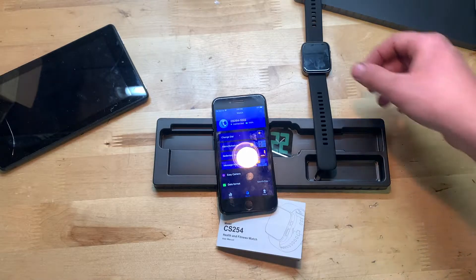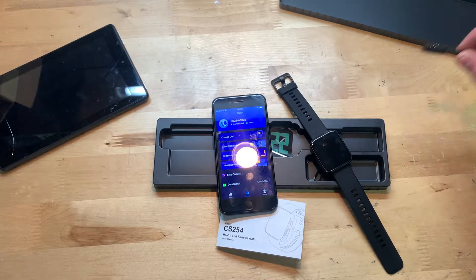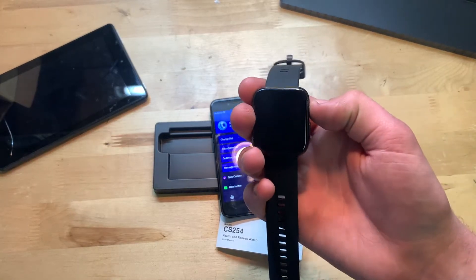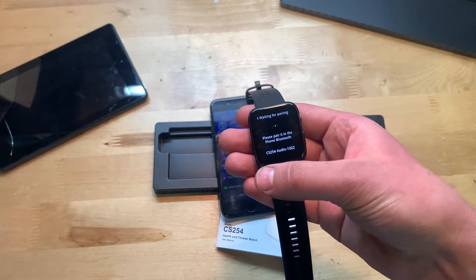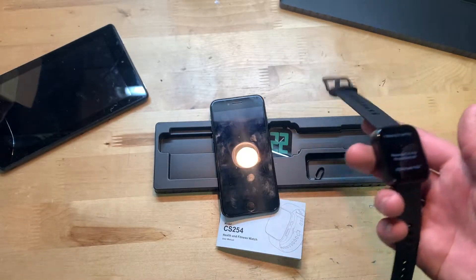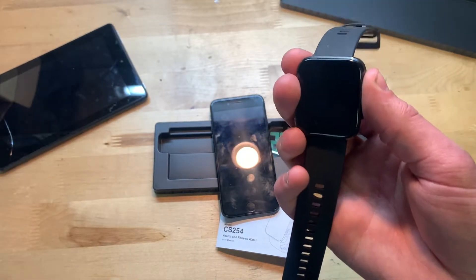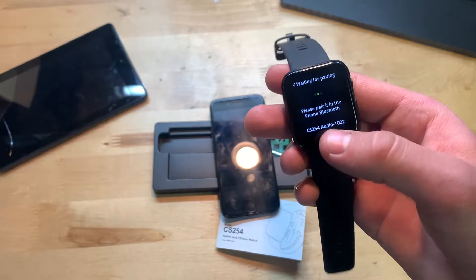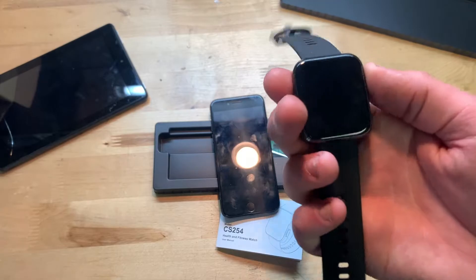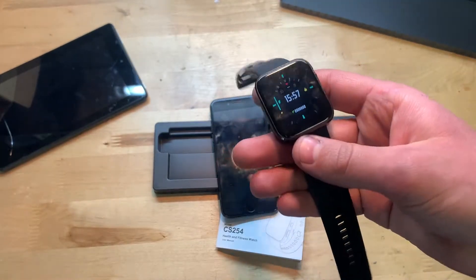It was very easy to charge — just a magnetic charger and it didn't take too long. Now, I was trying to pair this through Bluetooth using the code provided after pairing it in the app, so you could use Siri and similar functions. Unfortunately, my phone isn't finding the watch in Bluetooth settings, so I cannot test that function.